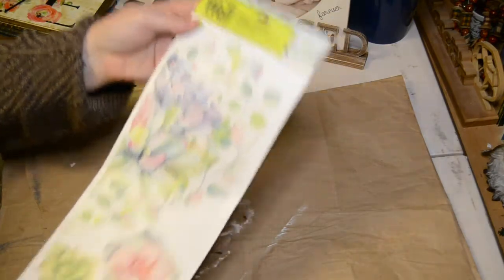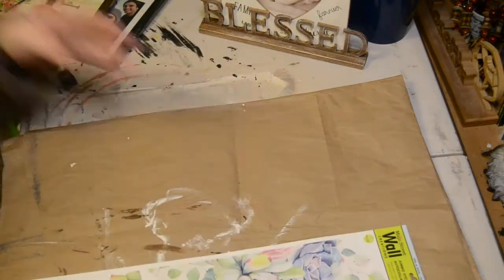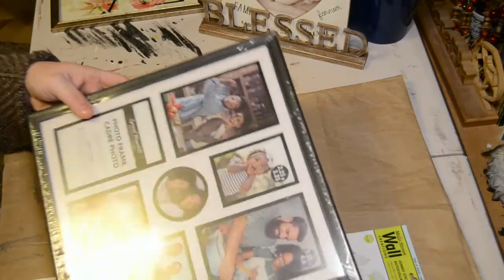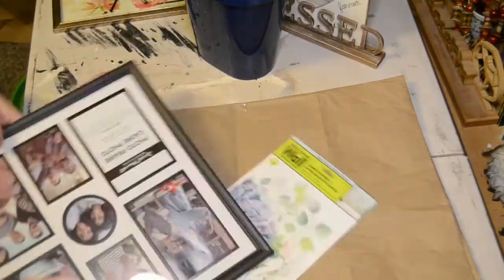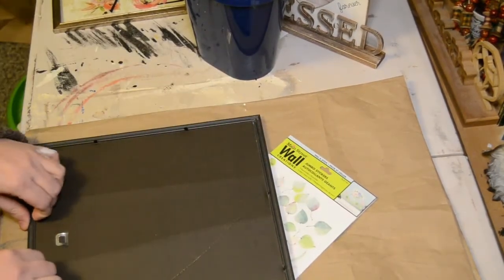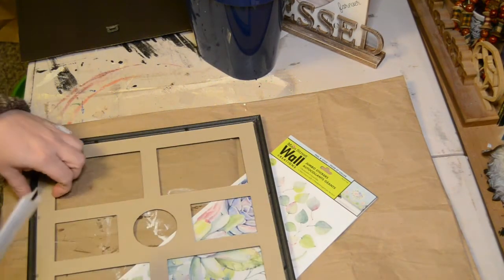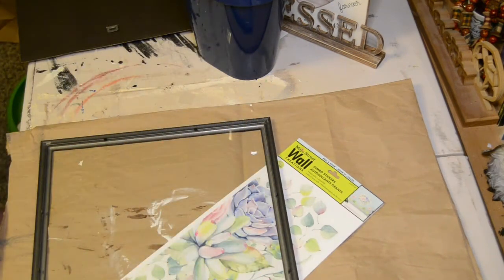For the first project, the items that you'll need are this wall sticker from the Dollar Tree, which is kind of like a succulent looking sticker, and this square collage frame. They have these at most of the Dollar Trees I've been going to. What we're going to do first is pop everything out of the frame, and I'm going to put a quick coating over the frame itself because it is a black frame and I wanted it to not have so much contrast with the colors of the sticker.